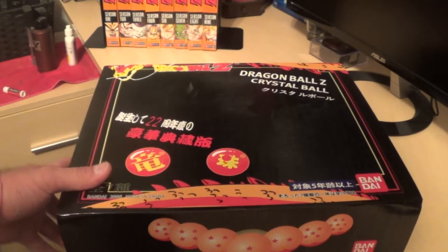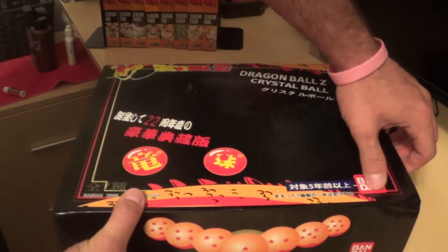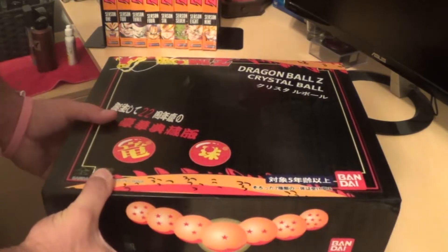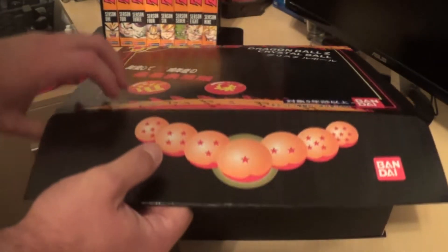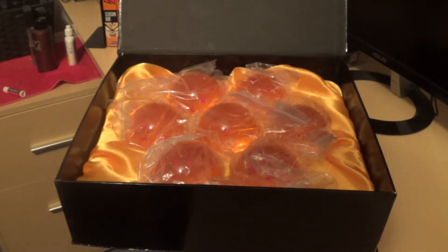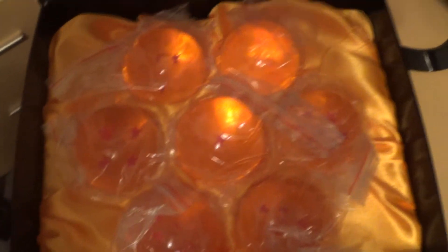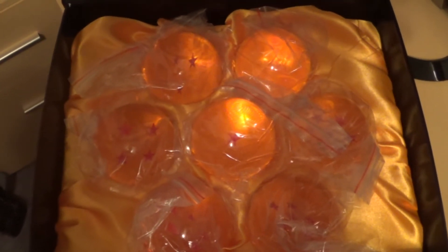We have the Dragon Ball box right here. It opens like this — pretty cool, it just shuts right there like a magnet almost. I'm going to open this up and there you go. There are the Dragon Balls. I like that there's padding in here with a silk cloth.